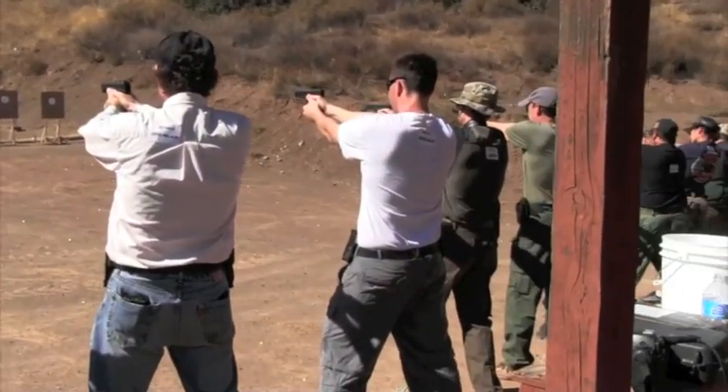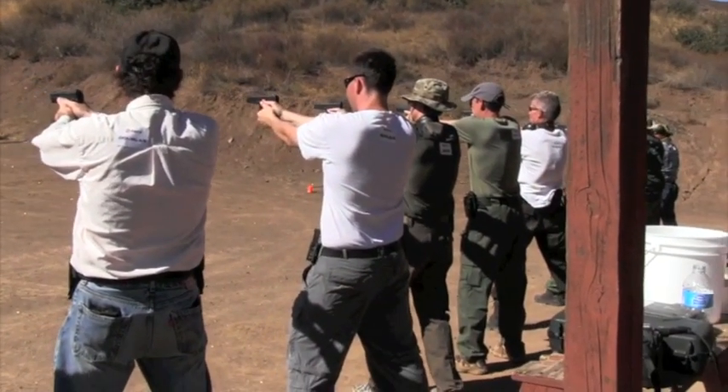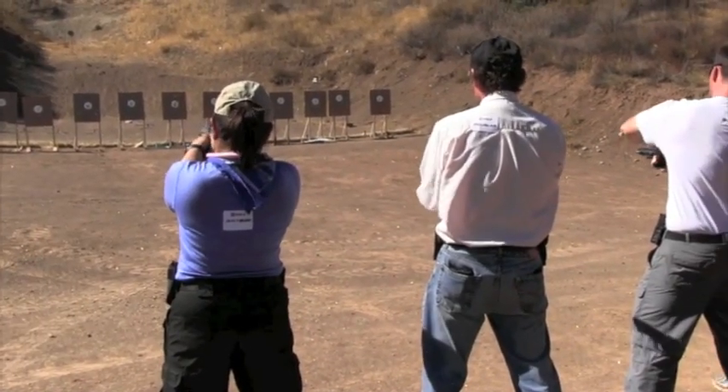You've got a failure to fire — put your finger on the frame, tap the bottom of the magazine well. Roll the gun to the right, rack it.